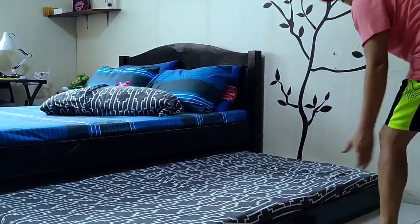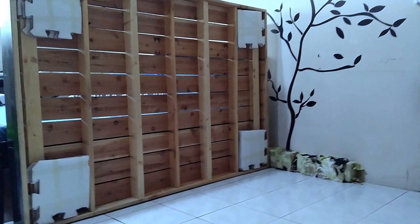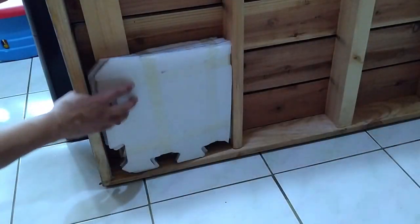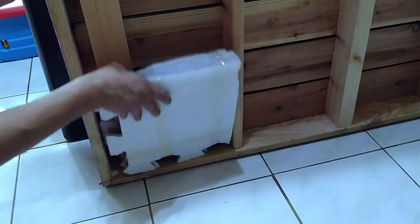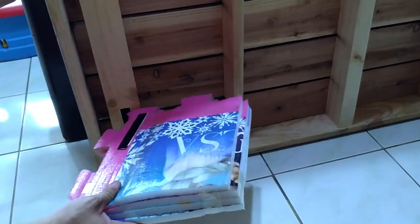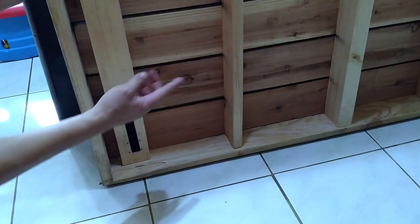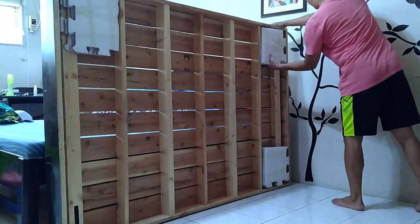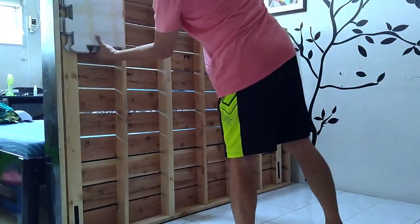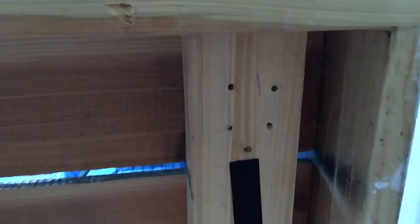The first thing we gotta do is take out the mattress and see what's going on underneath this bed frame. For some time now, my wife cut and stacked these old playmats and velcroed them in each corner. Until I found the right casters, it's actually an ingenious quick fix. The bed is a bit easier to slide as opposed to the entire wooden frame rubbing directly against the floor. So these are the screw holes where the old wheels used to be mounted through — a set of four holes per corner.